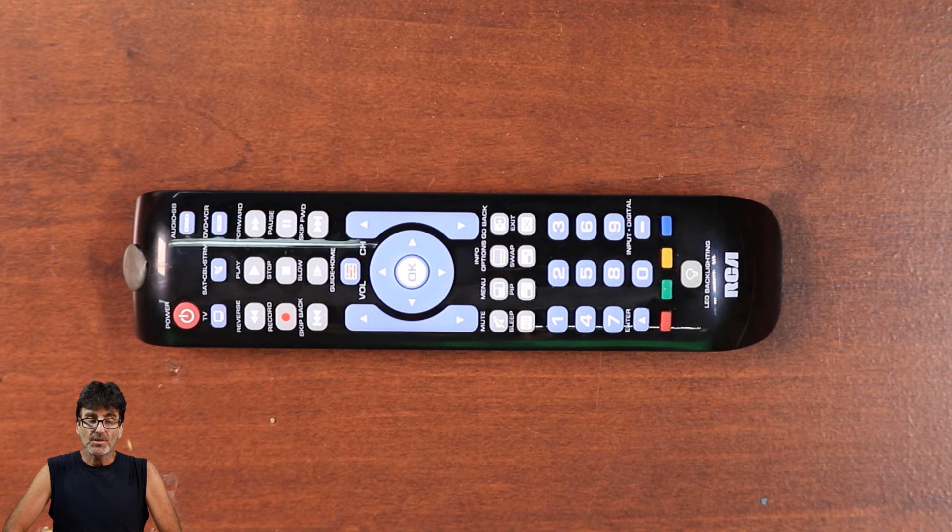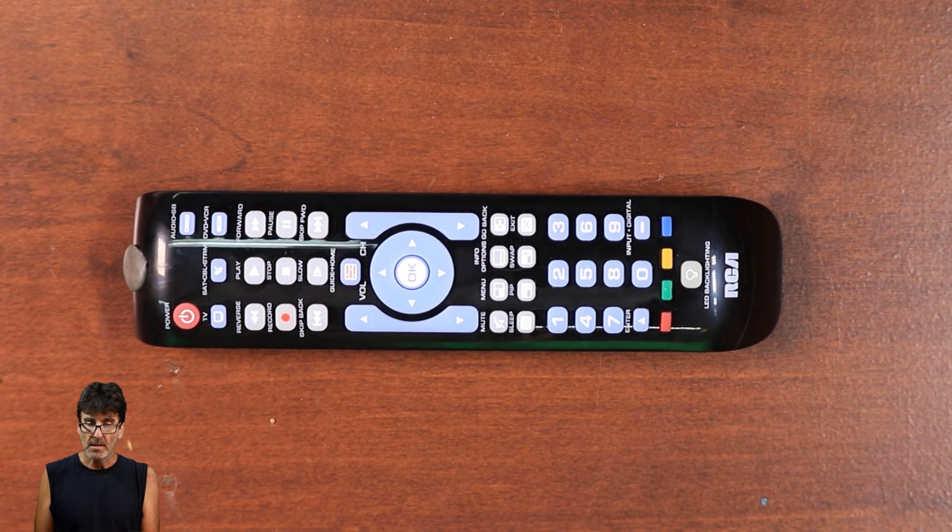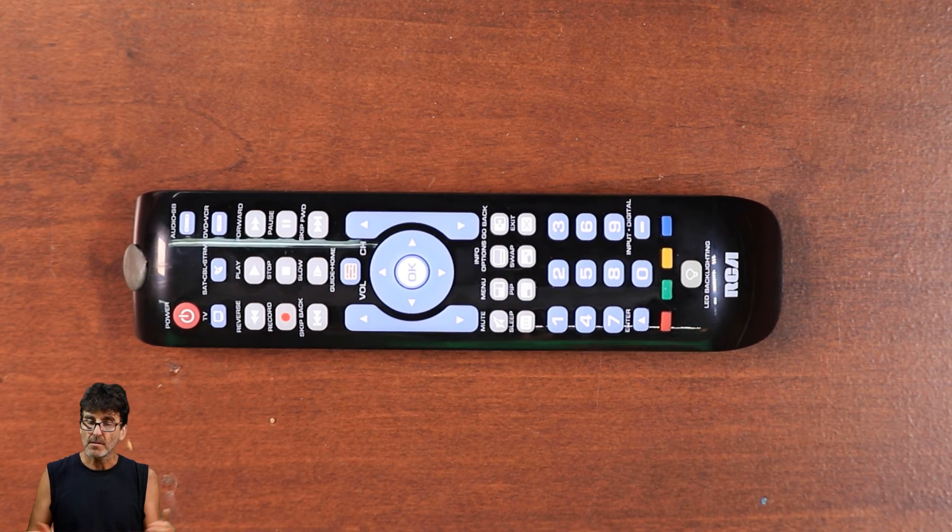Next, I wanted to talk about the volume punch through. This allows the volume to be controlled on the TV or audio device no matter what device is selected. There's actually nothing to program — the volume punch through sends volume commands to the last device you were controlling, either the TV or the audio sound bar, before the active device. So if you were controlling the sound bar before switching to your Apple TV or streaming device, the volume will automatically control the sound bar. It just flip-flops back and forth according to whatever you were controlling last.